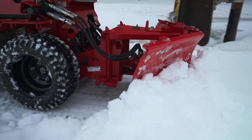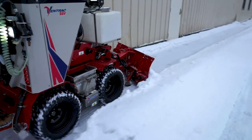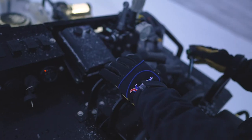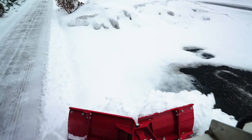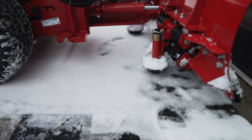The V-blade is worth talking about by itself because it has a unique patented trip edge design, which allows it to be more effective and carry more speed than alternative products on the market. Additionally, all of the blades are fully hydraulically controlled from the operator station, making it very easy to make swift movements and control the direction of the snow. The operator doesn't have to work at all to make this happen.